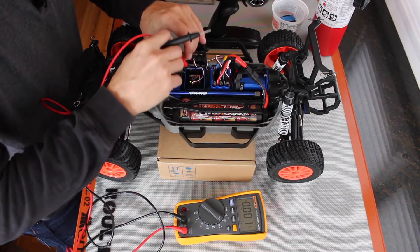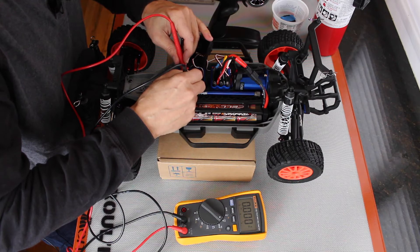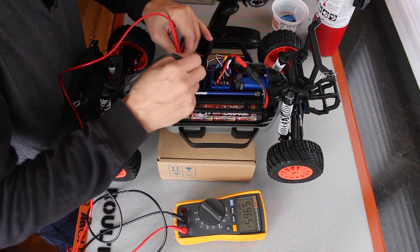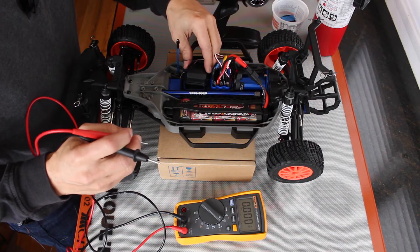Let's open up the transmitter and see what voltages we have on the servo pins: 5.965 — that must be 6 volts. So that's good. So we need 6 volts for the servo.